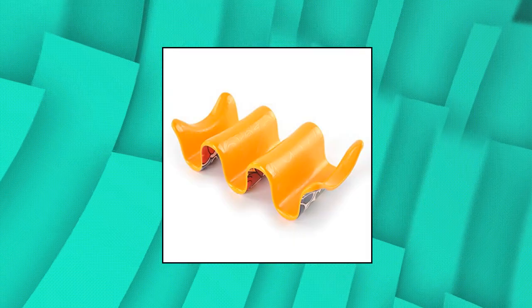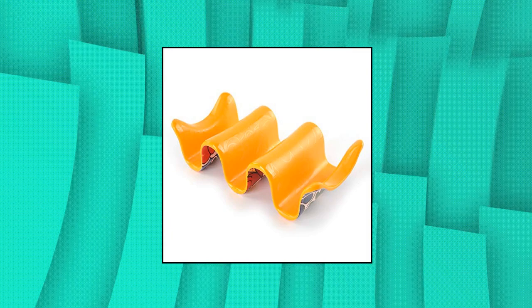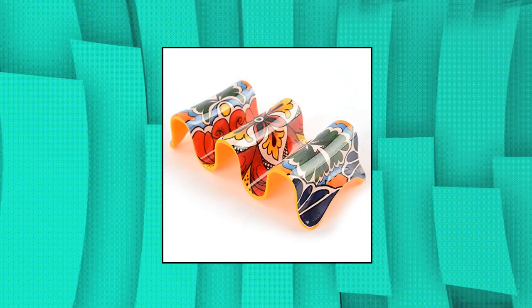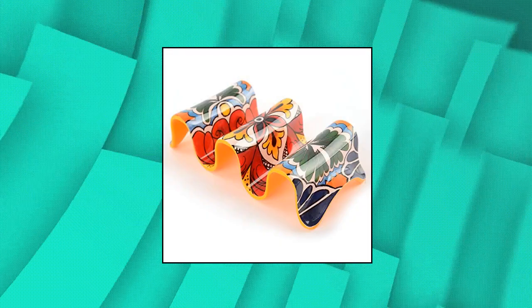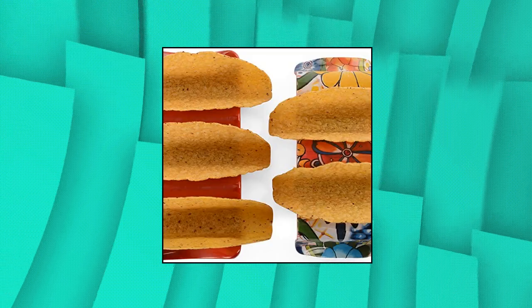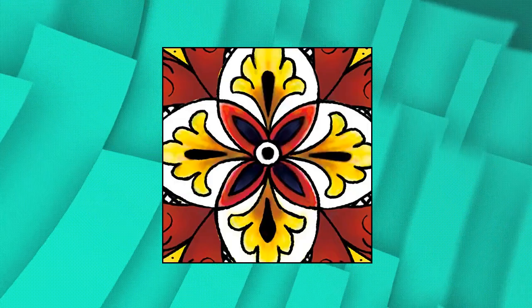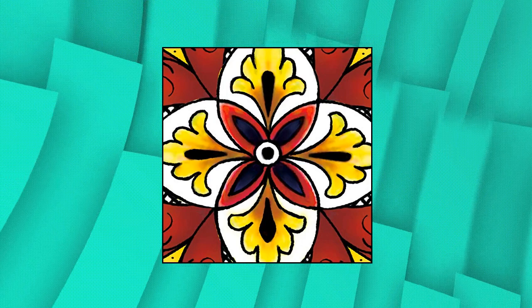Prepara multiple taco holder — securely holds 2 or 3 tacos for easy filling. Every day is a taco day! Reversible shape supports 2 or 3 tacos for easy filling and eating. Decorative holder has the look of traditional ceramic with a durable melamine construction. Works with both soft or hard taco shells. Available in blue, red, and yellow with unique graphic patterns.